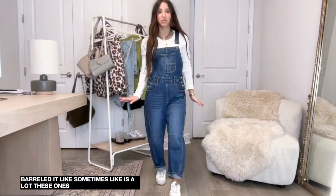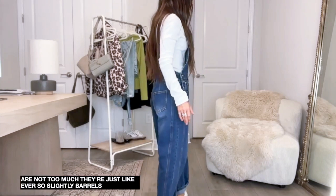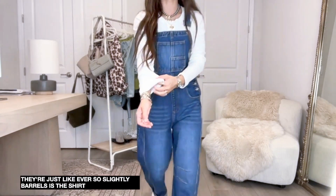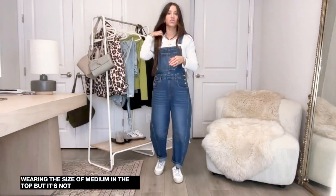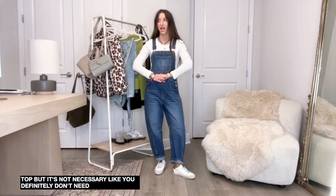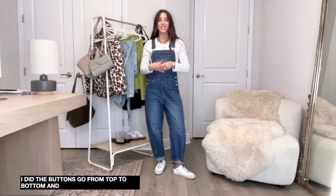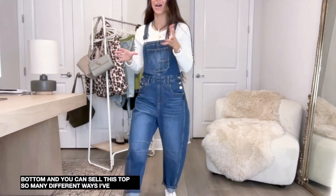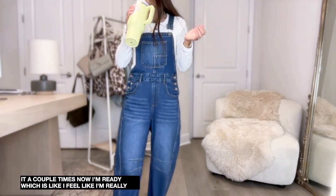Is the shirt stretchy? Yes it is stretchy. I'm wearing the size medium in the top but it's not necessary - you definitely don't need to size up like I did. The buttons go from top to bottom and you can style this top so many different ways. I've styled it a couple of times already which feels like a really good sign.